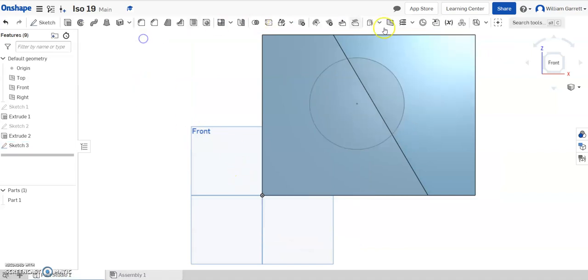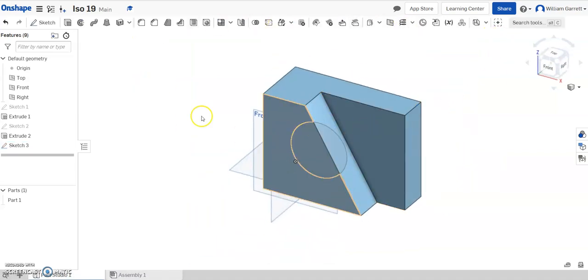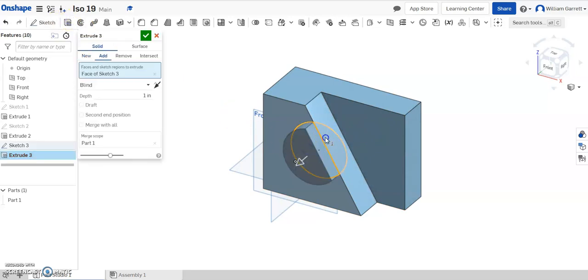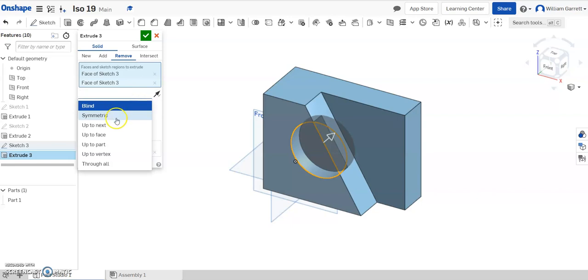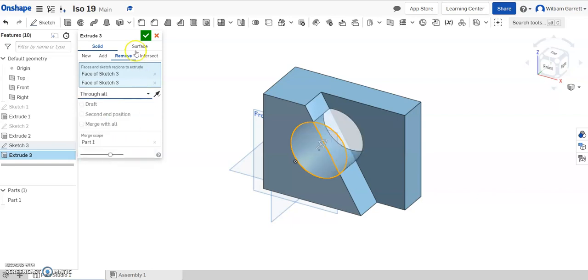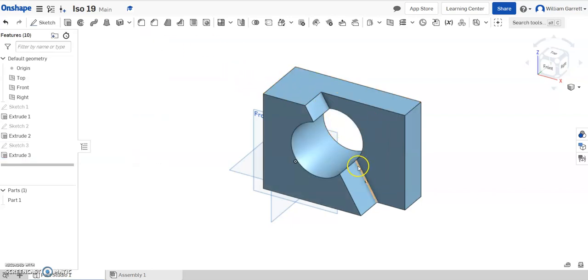Once we've done that, we're going to hit the green check and accept it. We can extrude that back — so we'll extrude, click inside both portions of the circle, hit remove, and we're going to extrude it all the way through. I change where it says blind to through all, and hit the check. That gives us that cutout. Hopefully this helps in the creation of ISO 19.